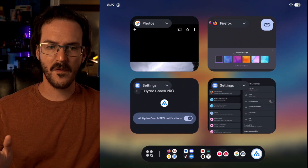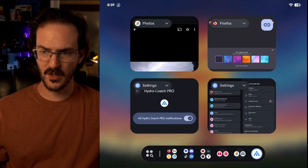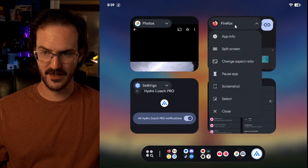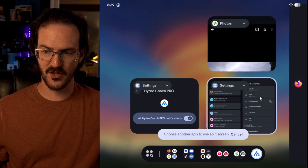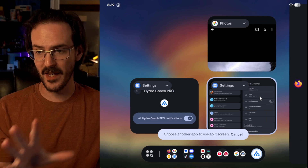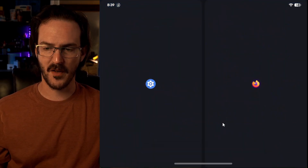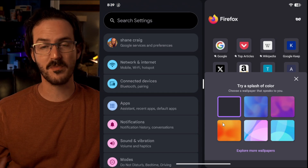On the recents screen, if you click on this new little pill icon that's floating on top of your recent apps, you do have access to a split screen button — again, very smooth animation — which throws that app over to the side, and then you can click on the other app to get into split screen.